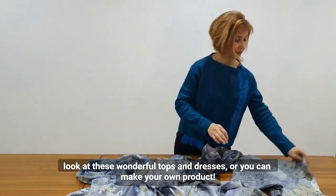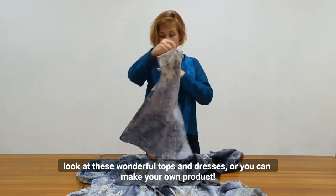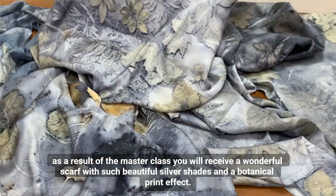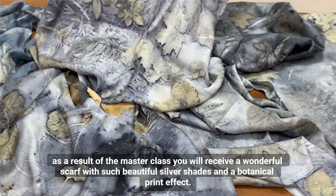Look at these wonderful tops and dresses, or you can make your own product. As a result of the master class, you will receive a wonderful scarf with beautiful silver shades and a botanical print effect.